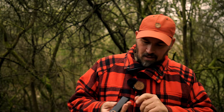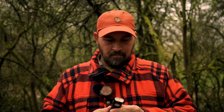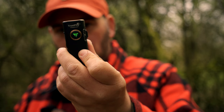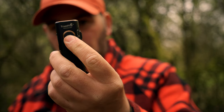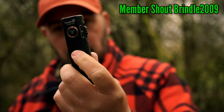The first standout feature is the run time. It has a 3.7V 1500mAh polymer lithium battery inside, giving fantastic run times for the size of the torch. I've been using it for a week and only charged it once. It also has an intelligent battery level indicator with four warning levels: green for fully charged, orange at 80%, red when low, and flashing red when nearly depleted.